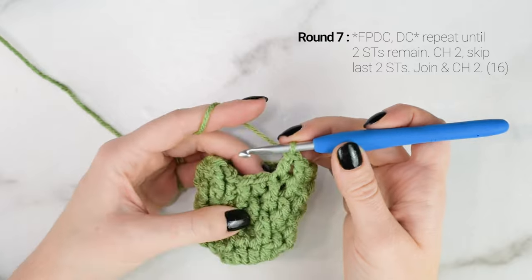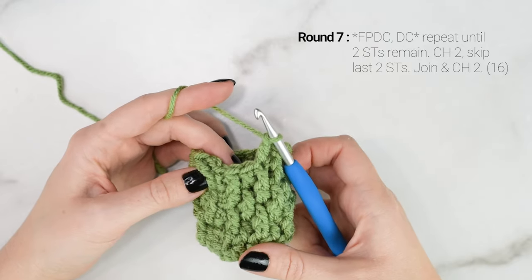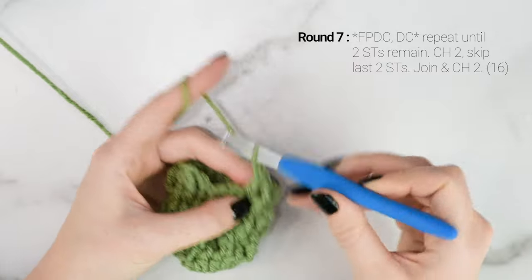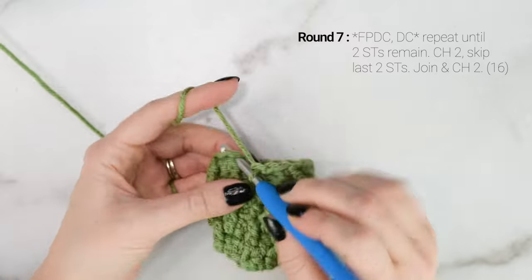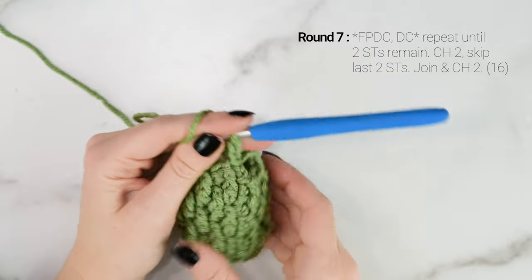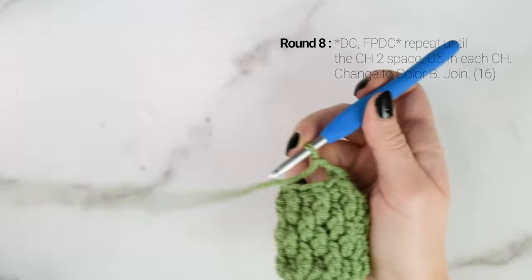So I only have two stitches left at the end of round 7. We're going to skip those two stitches and chain 2, then join to the top of the first stitch of the round — so we're skipping those last two stitches. So there we have a hole — that's where we're going to put the thumb for our mitten, and we're going to do that very last. So we're just going to continue on with the round.